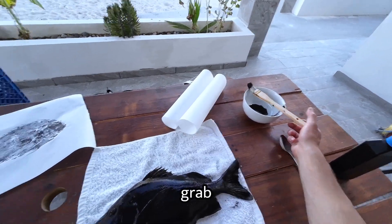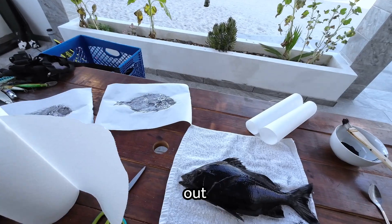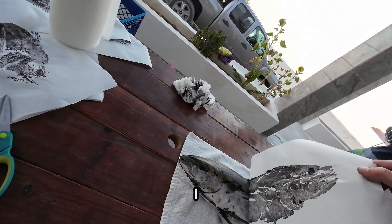Once you've coated the fish, grab a paper towel and dab off some of the excess ink, which brings out the texture of the scales. Otherwise you'll end up with a mess like this yellowtail, which I failed at.